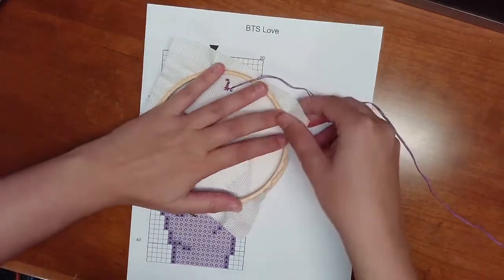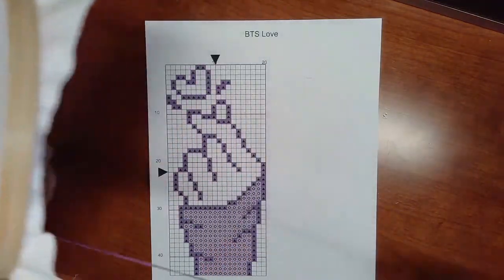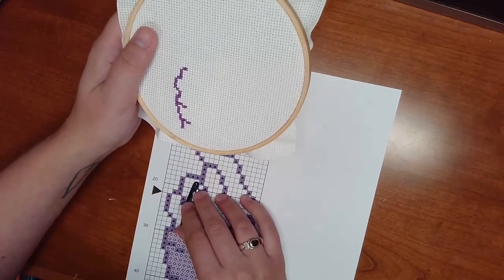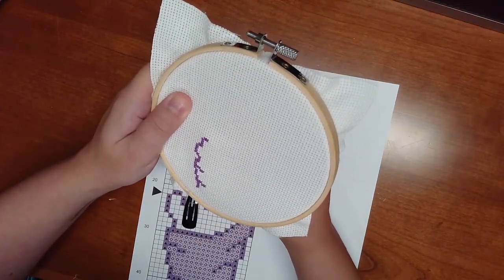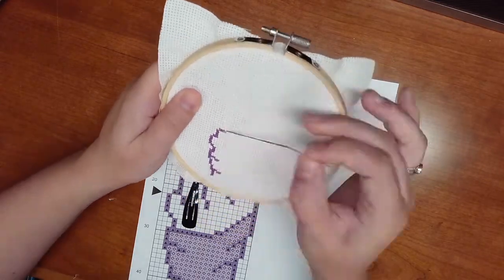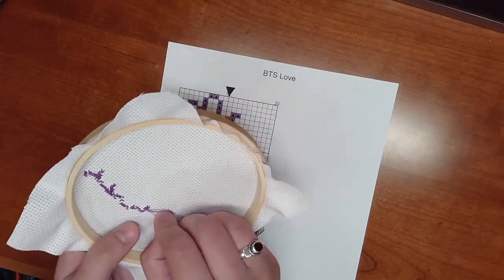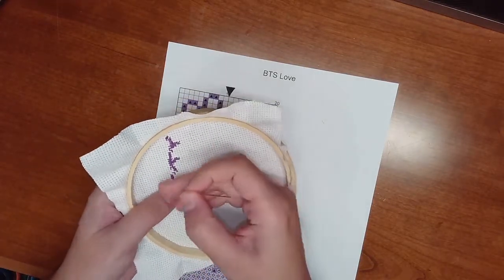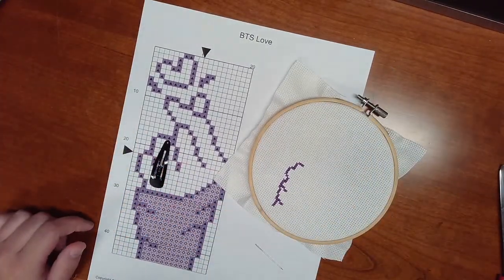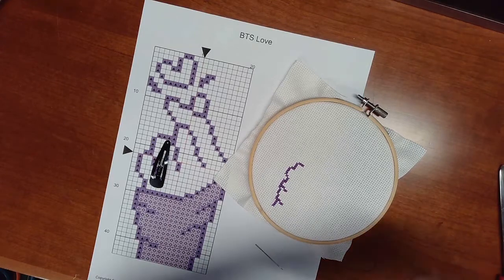If at any point the fabric feels like it's not taut enough to easily stitch through, you can flip your hoop over and pull the fabric a little bit tighter. Once you've finished with your first color or need more thread — as you'll see I was starting to run out after doing the side of the design — flip it over and tuck the thread underneath one stitch or multiple if you're going the traditional route. Then tie off a knot at the end and snip it, and replace the thread by separating two threads and putting them through the eye of the needle.